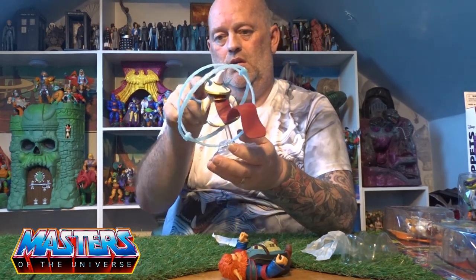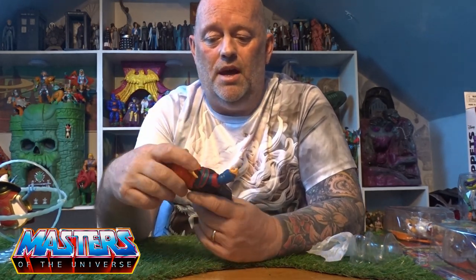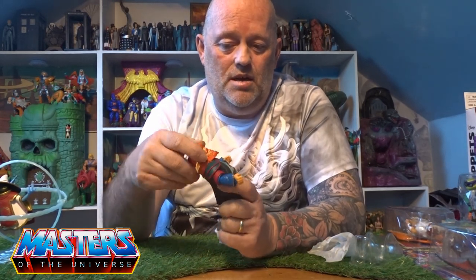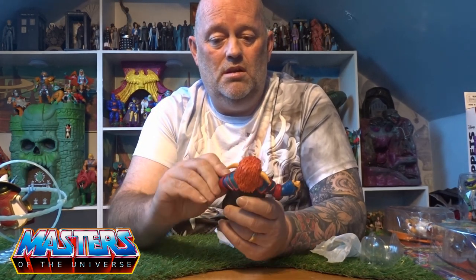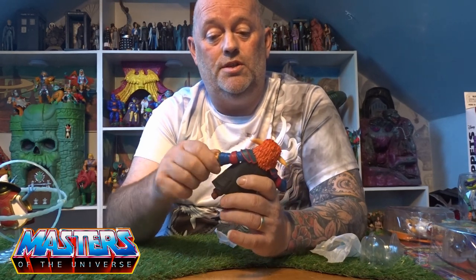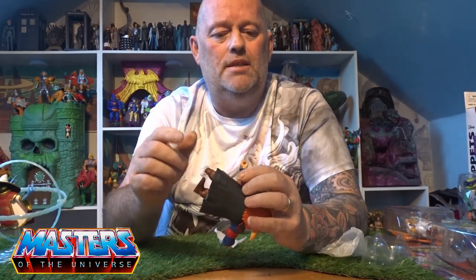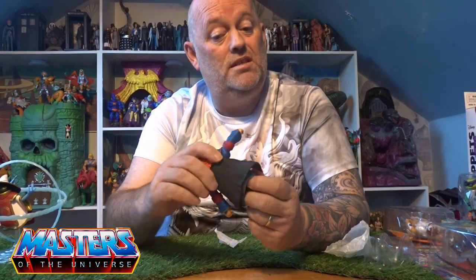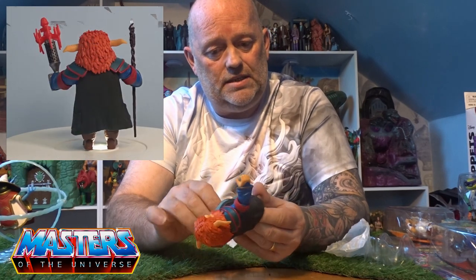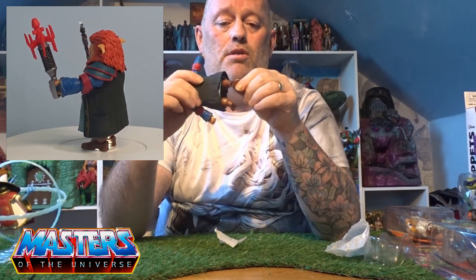Now let's have a look at Gwildor — this is really the main one I got them for. His head bobbles up and down and twists left and right. His arms splay out back and forth; he's got an elbow joint which is cool. His wrist is on a little tiny pivot — it doesn't pivot that much due to the mold. His waist turns left and right, his legs go back and forth and splay out, he's got a pivot on the knee and a pivot on the feet as well.